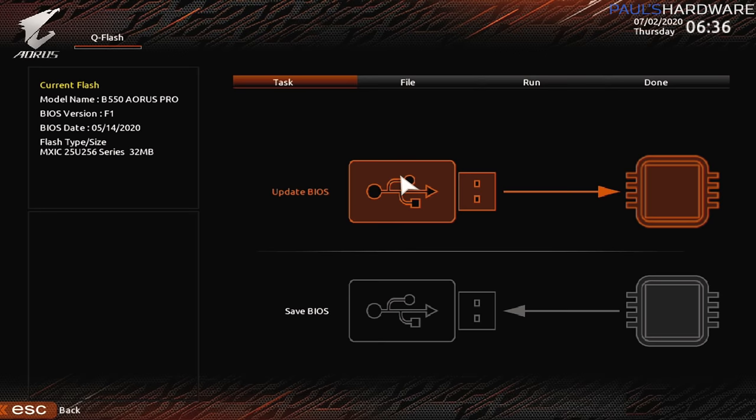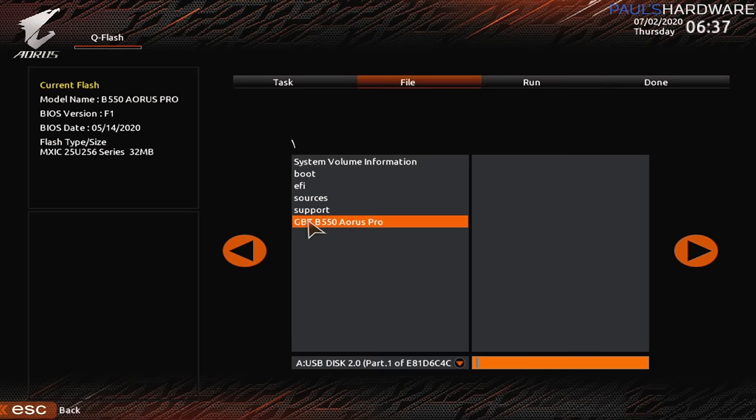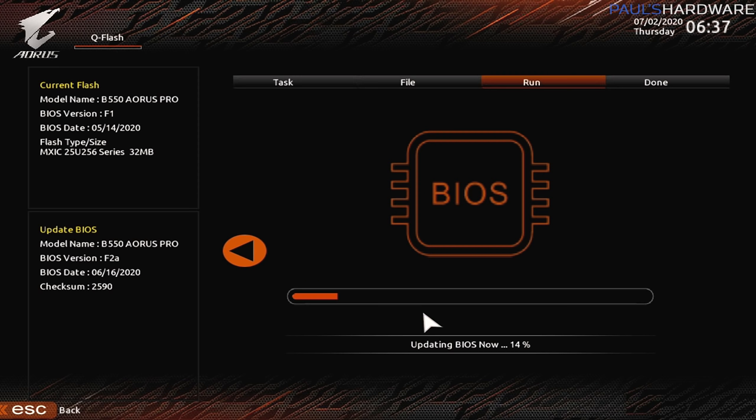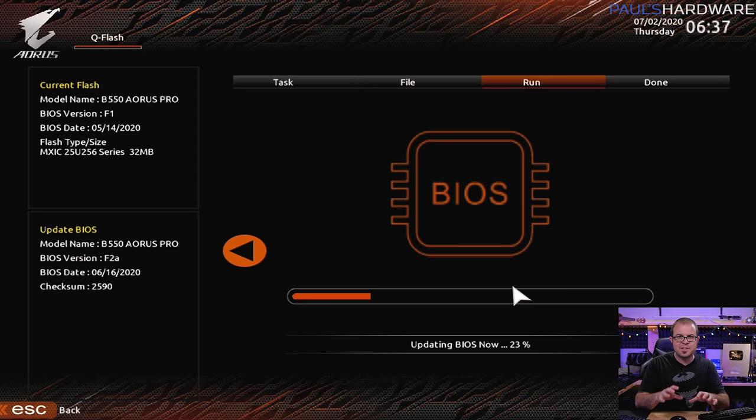We're going to do a BIOS update. I'm going to go to that folder — since there's only one drive connected, that USB drive, that's the one it went to. I can see the folder I made for the B550 Aorus Pro, and there's the version F2A that I just downloaded. Hit next, yes to confirm, press to start. Bear in mind as the UEFI is updating you should not unplug or turn off the computer in any way — a power outage right now is generally a pretty bad thing. These newer motherboards do have functions where you can update the UEFI if it's corrupted without a CPU installed, so that will let you bypass if something goes wrong. This should only take a few minutes and then you should have an updated BIOS.